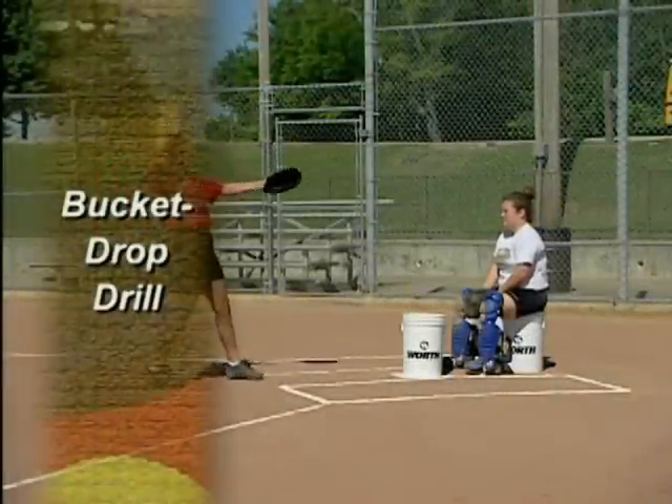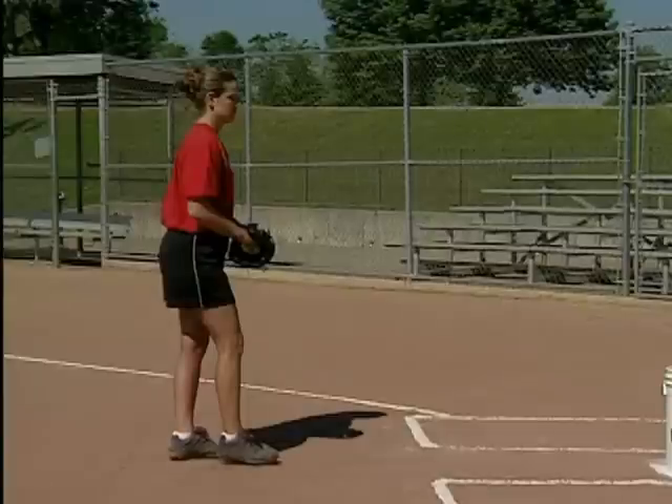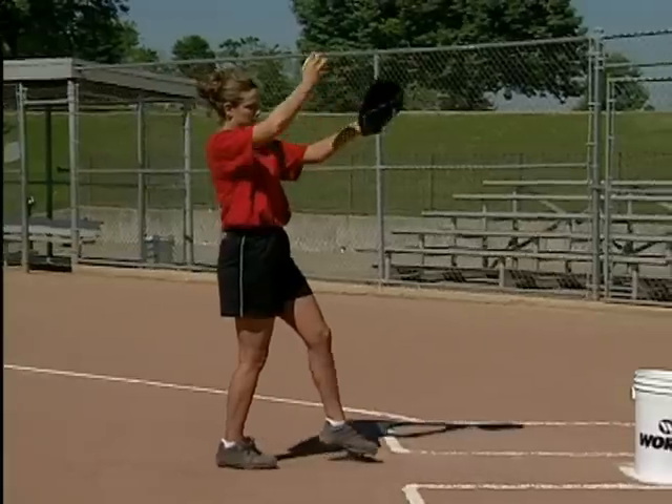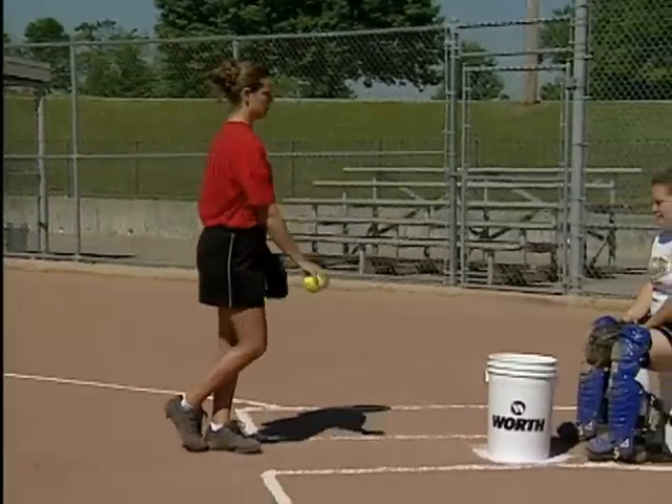The bucket drop drill is a good way to practice the turnaround change. The pitcher starts one stride away from a bucket. As the arm reaches 8 o'clock, the pitcher turns her wrist, reaches, and drops the ball into the bucket.